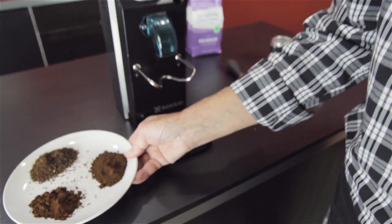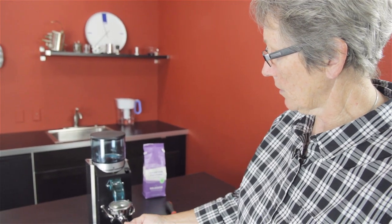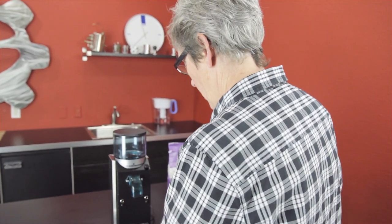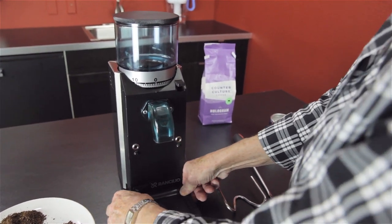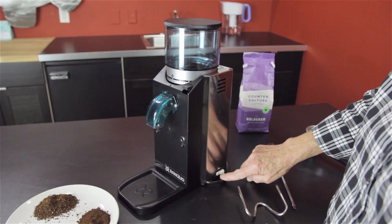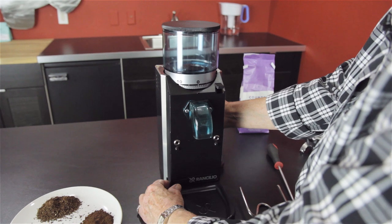This machine goes from zero up to 55 settings. It has a rack on the front to hold the portafilter so it can grind right down into it, or if you're grinding for pour-over or French press, this comes out — put a vessel under here and grind down into it. It has a tray that collects excess ground coffee. It has a black front with stainless steel brushed all the way around, plus an on-off switch that puts power to the machine and one that actually engages it.